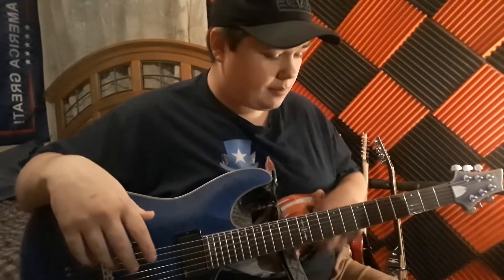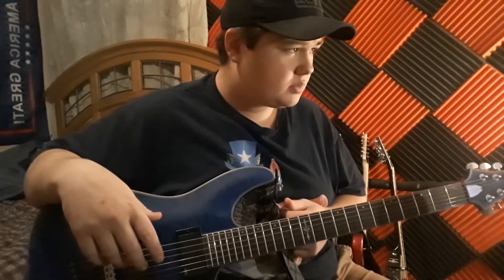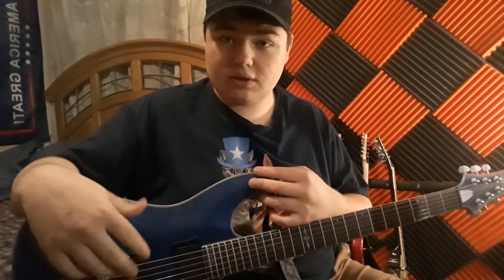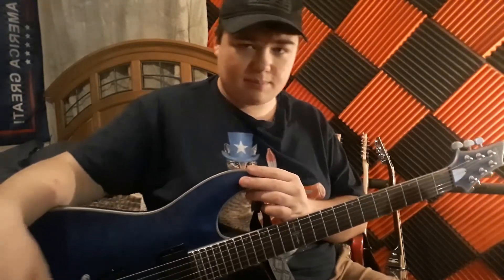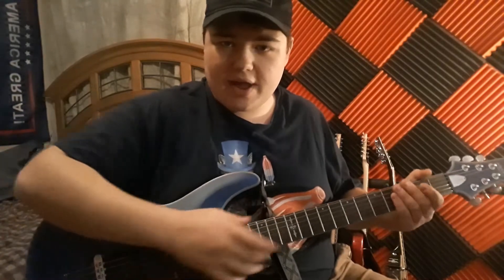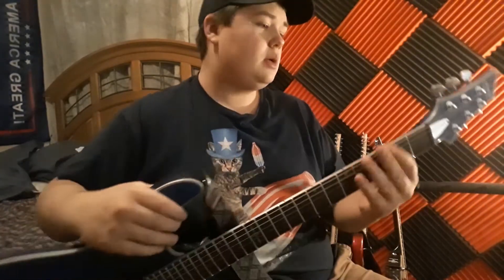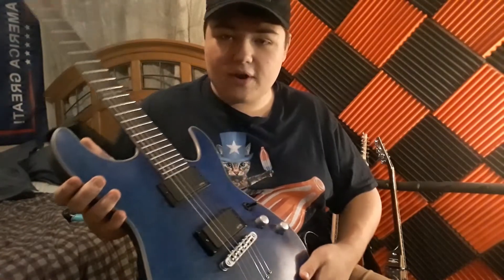It's good — nothing really to say bad about it, especially for being just $600. You can get a made-in-Mexico Fender for that and they would already start having fret problems. It's a very pretty guitar — let me get it in the light so you can see it better. Very pretty.